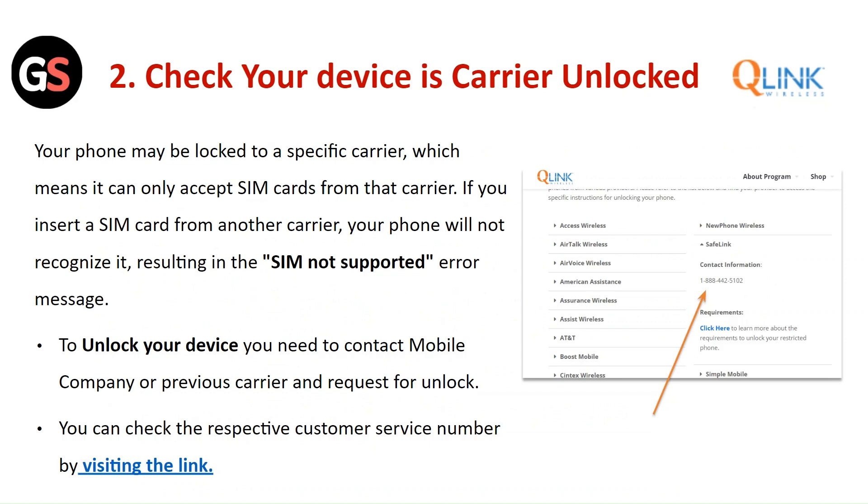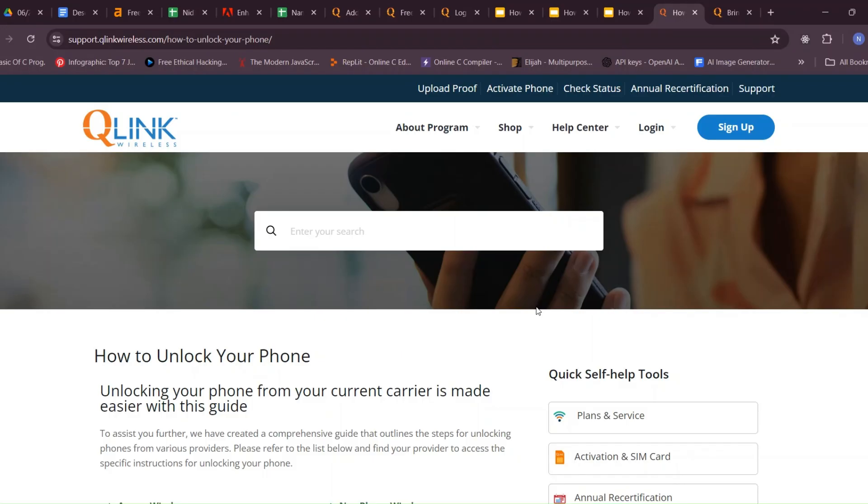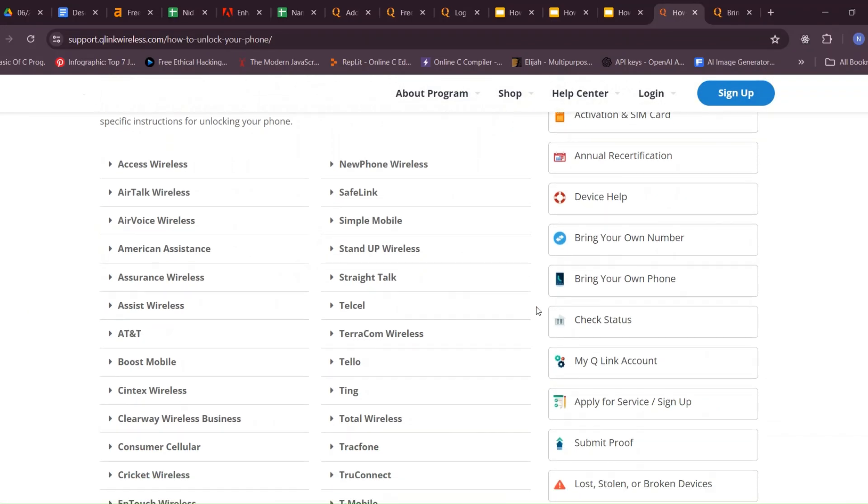Your phone may be locked to a specific carrier, which means it can only accept the SIM card from that carrier. If you insert a SIM card from another carrier, your phone will not recognize it, resulting in the 'SIM not supported' error message. To unlock your device, contact your mobile company or previous carrier and request an unlock. You can check the respective customer service number by visiting the link.